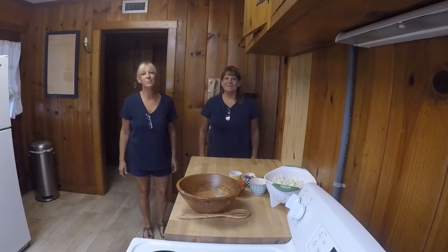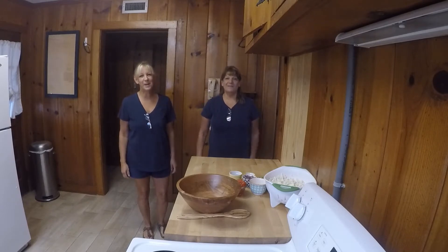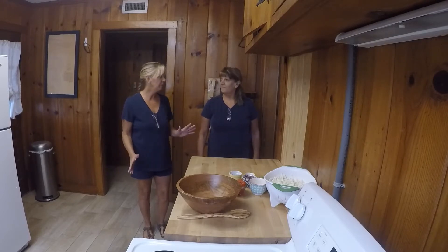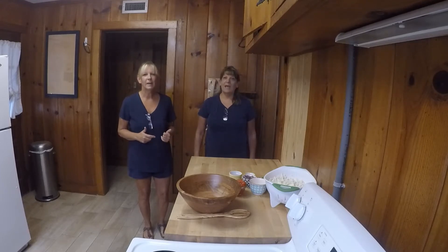Hey everybody! Welcome to our YouTube channel, Eating Plants with Moe and Bama. I'm Moe. And I'm Bama. We're at my house today in Alabama and we're going to make a dip. It's like a dip. One of our favorite things is chips and dip. Absolutely.